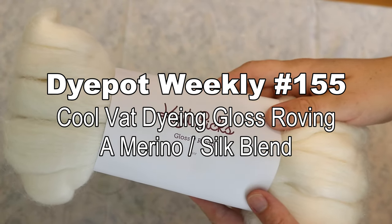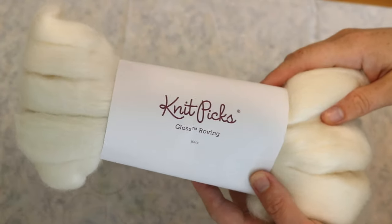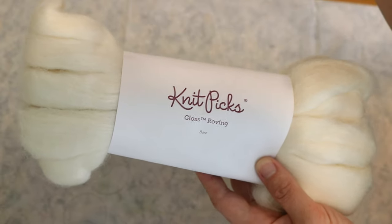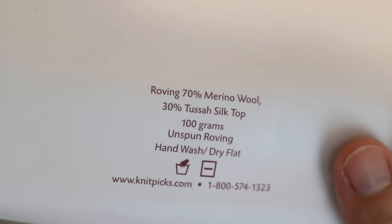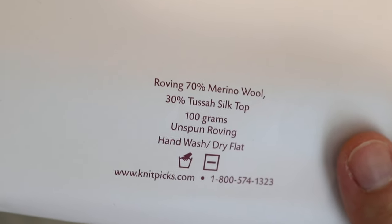Hi everyone! I am Rebecca from ChemKnits and today we are going to try some cool vat dyeing on some Knit Picks gloss roving. This roving is 70% merino wool, 30% Tessa silk top.